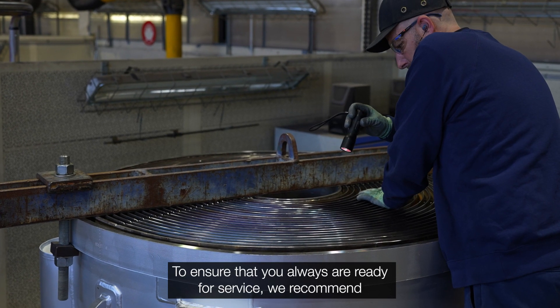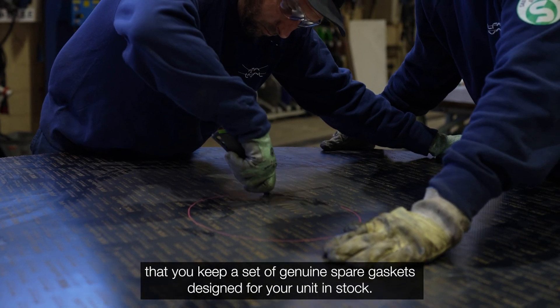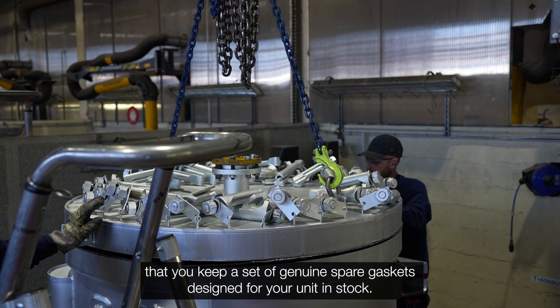To ensure that you are always ready for service, we recommend that you keep a set of genuine spare gaskets designed for your unit in stock.